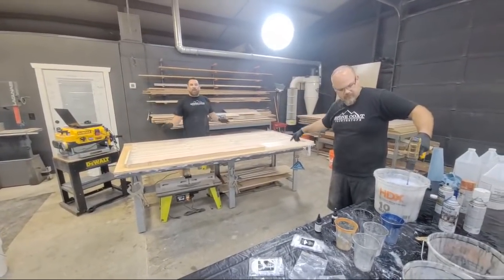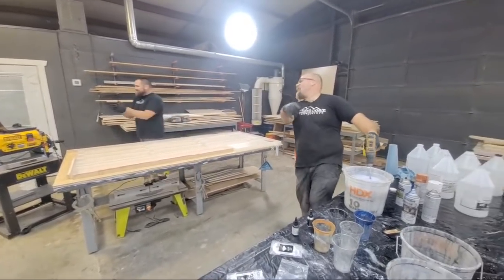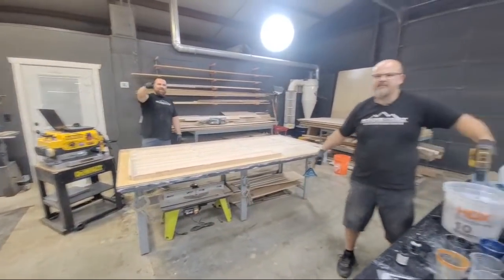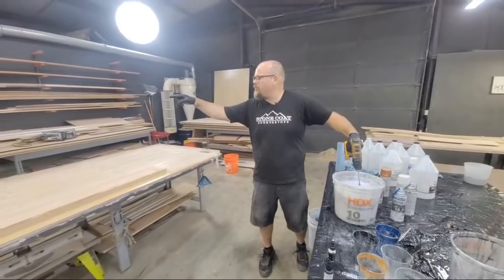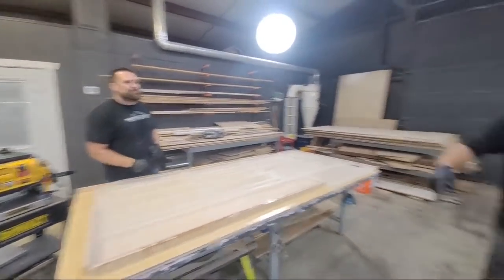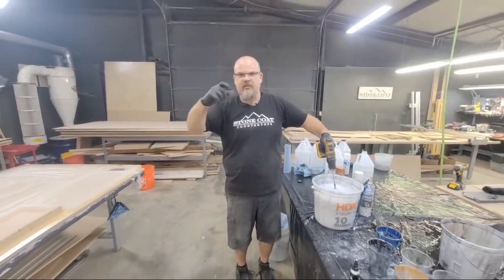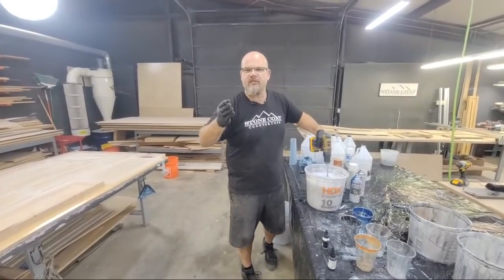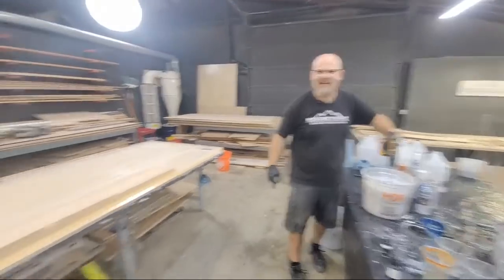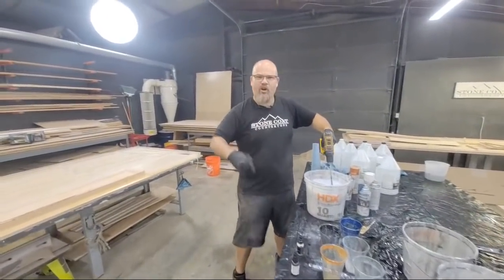Comment of the day: 'I'm 62. I just finished my countertops and people can't believe I did them myself.' That was Sandra Benson. Sandra, email Mitch at stonecoatcountertops.com — send us pictures and a little cell phone clip. What we're going to do is match what you bought so you can do your next project. Sandra just got free material! We're going crazy on this live.